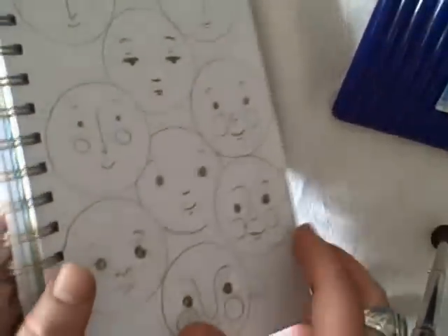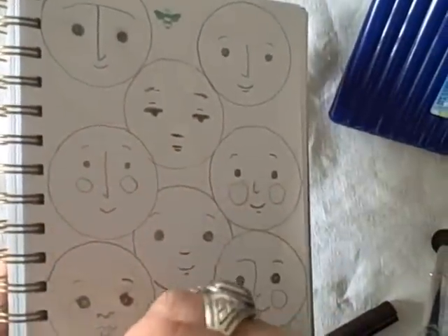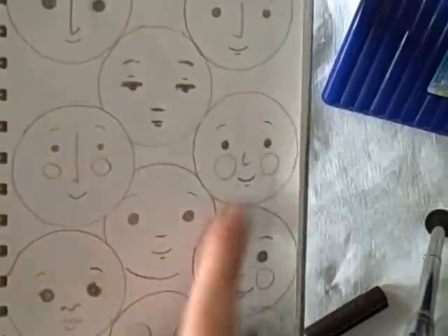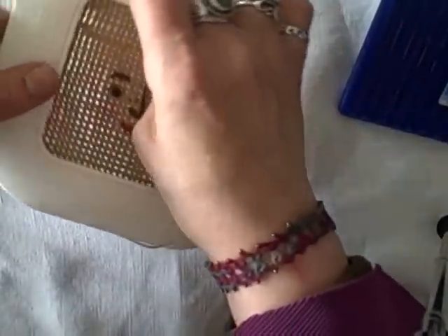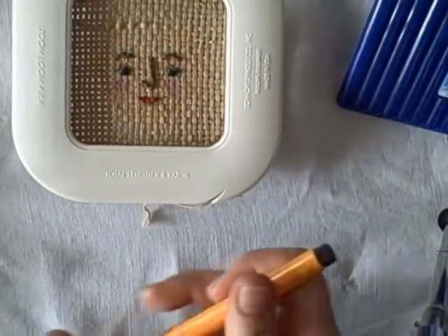I always like to work — sorry, banging the easel tripod — I like to work by doing a whole bunch of sketches first and then decide which one I'm going to use as the finished design the project is going to go ahead with.